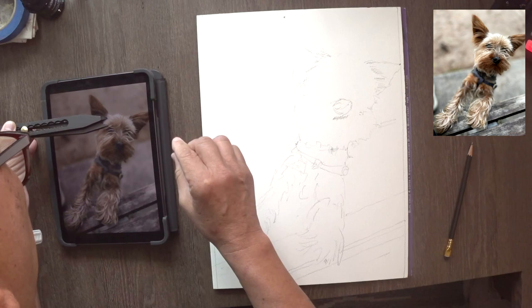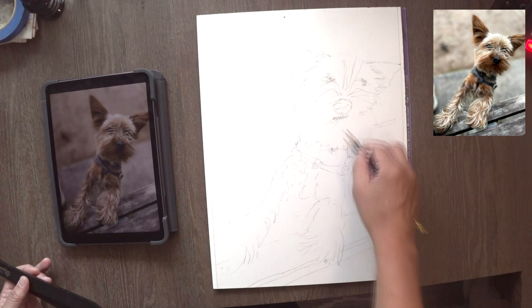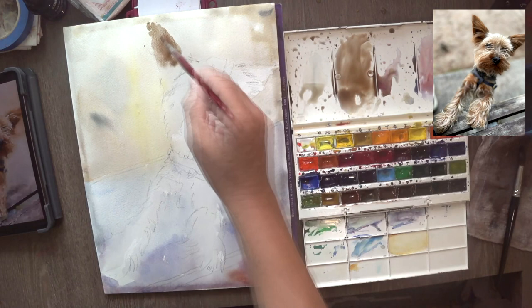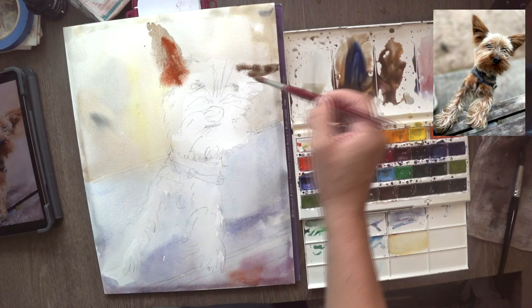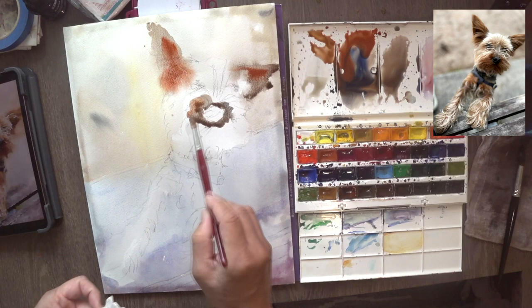I think maybe this shouldn't be called a sketch — it is more like a painting. Do remember to like this video if you find it interesting. I did lose some footage because I forgot to press the camera. So I lost a bit of the background, but you can imagine what I did: I basically just wet it down and then threw in colors — there's yellow, brown, a bit of blue, purple, and a bit of red at the bottom. After that is almost dry, I put in a second layer.